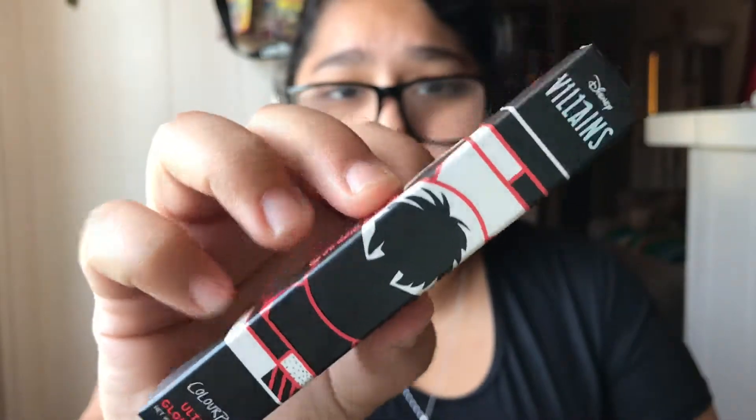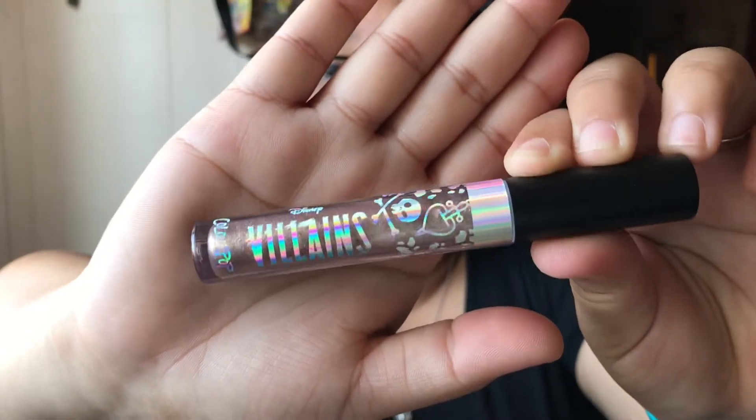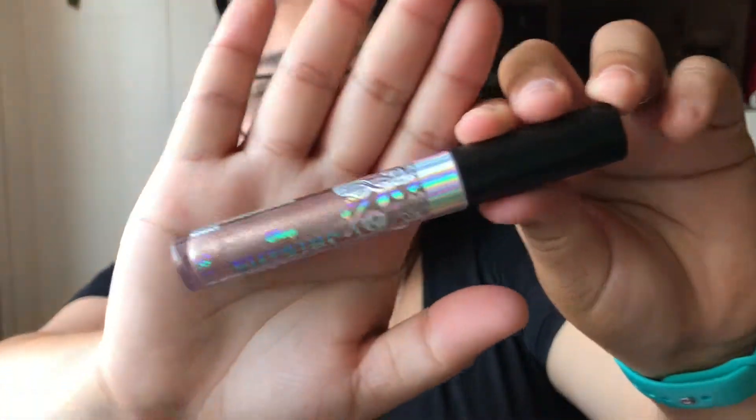Next up we have Cruella — this is the Cruella Ultra Glossy Lip. Her name is on the side. This is called Puppies. Here is the packaging for this one — it is very cute and the applicator is the same, so I'm not going to be opening up every single one. Here is the packaging one more time and this is an Ultra Glossy Lip.